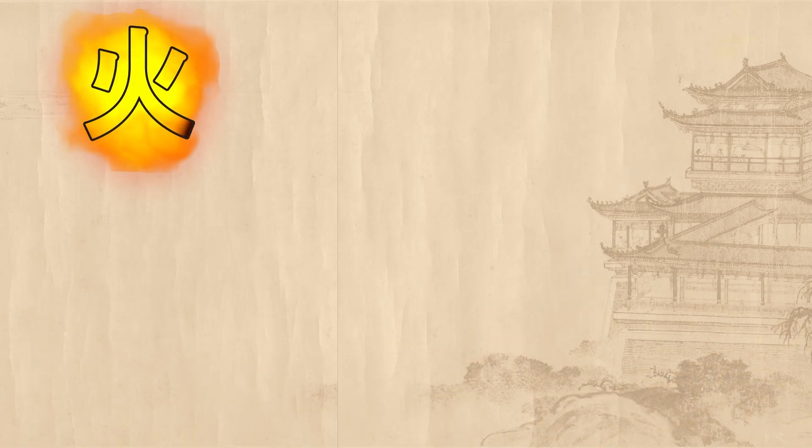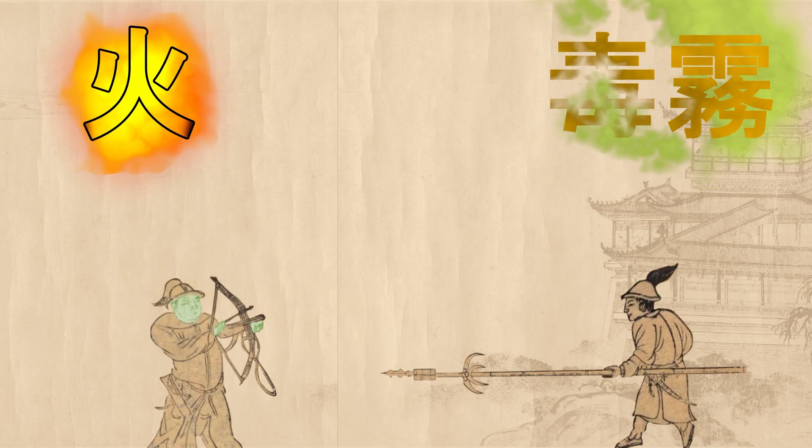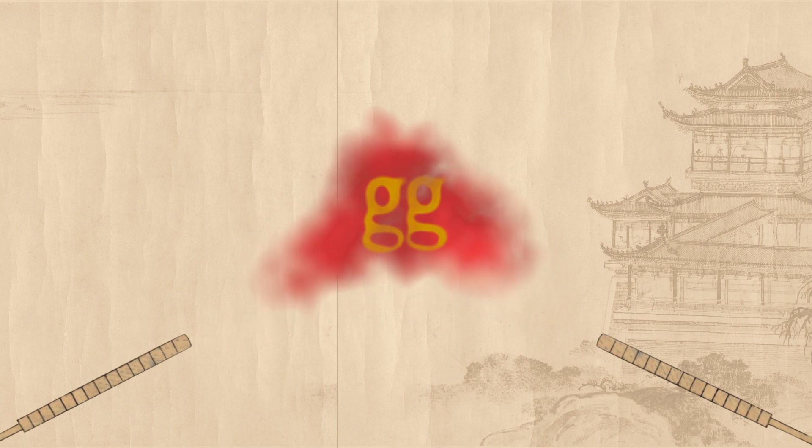Fire wasn't the only thing the Fire Lance could spew. It could pack poison smoke, which went straight through armor, leaving enemies helpless for the spear tip. And for the aspiring tactician, a smoke load could generate protective smoke screens to cover your movements. Multiple colors of smoke were available, and smoke lances were used for signaling.